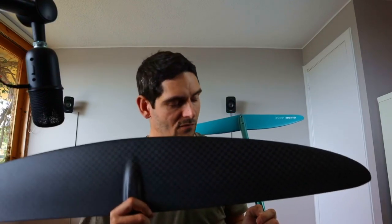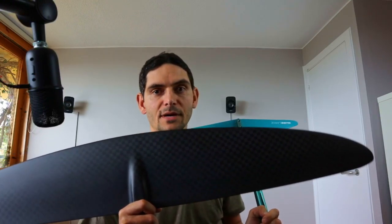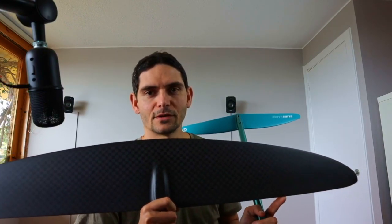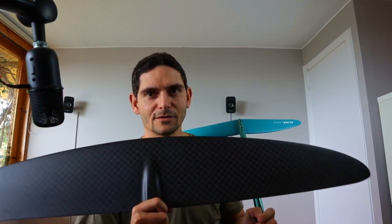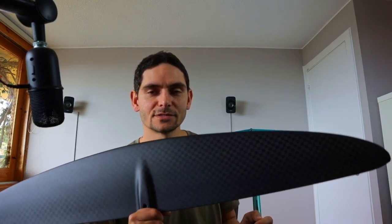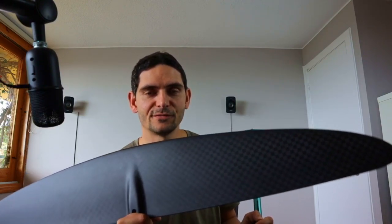Of course, what you have to remember with these high aspect wings is that it's much harder to get up on foil — you have to pump for longer and it needs more takeoff speed. But that's fine; at some point you just want more advanced gear to get more out of the sport. I'm really looking forward to trying it out and I'll try to upload some footage of my first sessions with it.